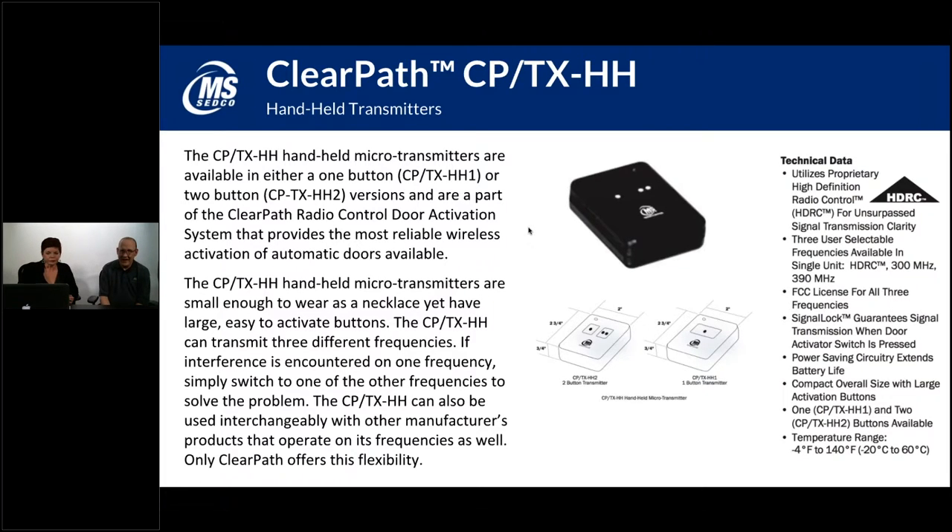The CPTXHH is a handheld version of our radio control transmitter. A lot of people carry garage door openers and remote controls — these are similar in that you can get a one-button or two-button version. If you've got one door to operate, a one-button will suffice. If you've got a couple of doors like the vestibule setup that you want to operate independently, you can set up the CPTXHH2, which is the two-button version.